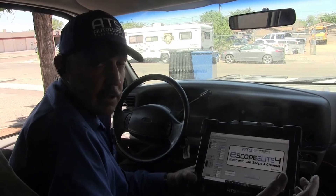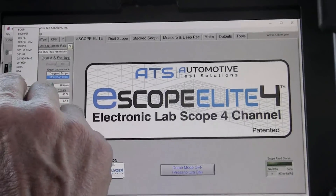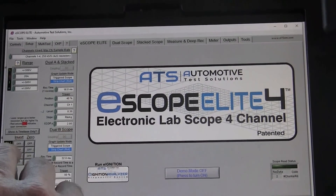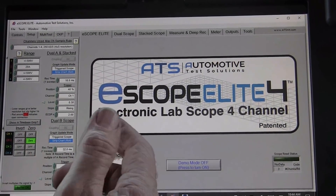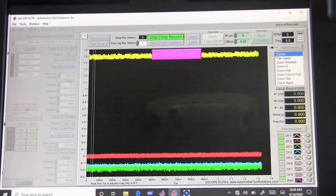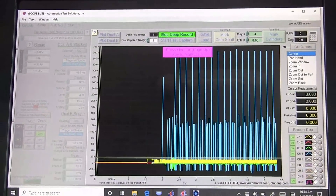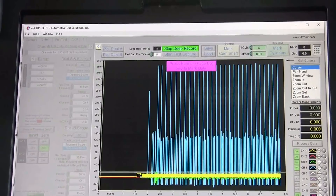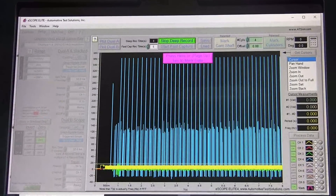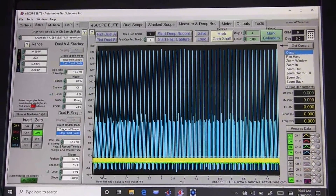The first thing we need to do is go ahead and set up the oscilloscope for this Ford. On channel two we have the amp clamp, so we're going to pick the 20 amp clamp and we're going to zero that out. We're going to go ahead now and we're going to start to get some data. We're going to start this car up — now it's running and we're gathering some data. The car feels like it's running fine; it doesn't feel like we have any miss or anything else. We're going to stop the data capture.